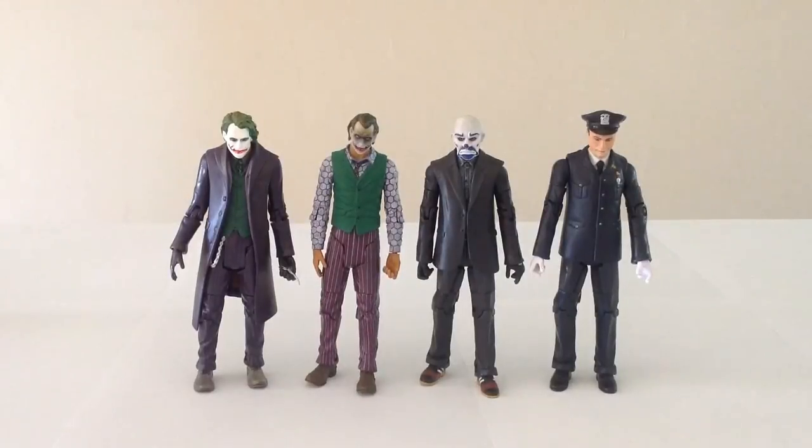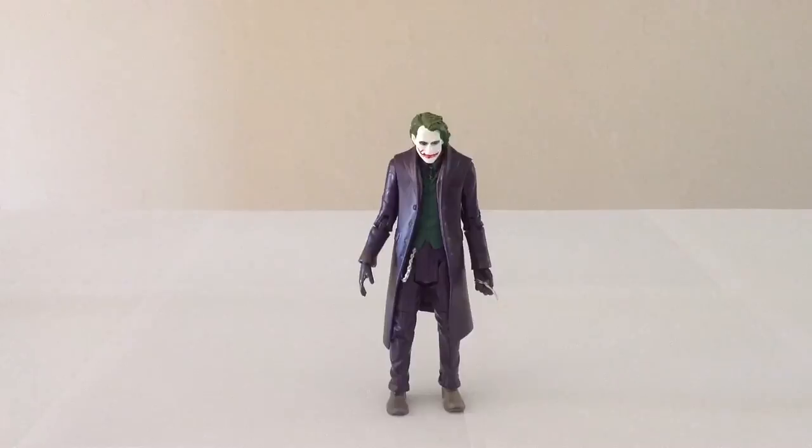Hello everyone and welcome to Victoria's Cantina. Today we're having a look at the Mattel Batman Movie Masters The Joker. We have four different versions of the Joker that were released in the Movie Masters lineup, and we're going to kick things off with the very first version of the Joker as seen in this lineup.